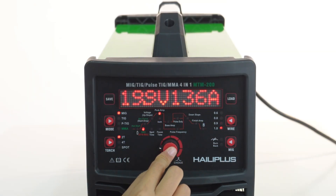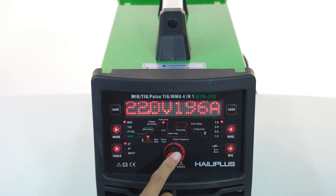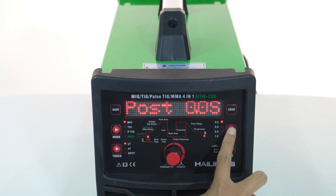A pure welding flowchart shows comprehensive welding parameters including re-gas, start current, slope, down slope, finish current, boost gas, duty, footy, spot welding, pulse frequency, and pulse duty cycle.